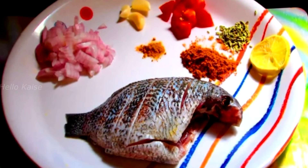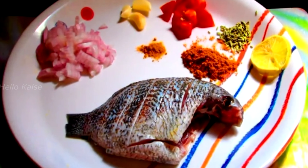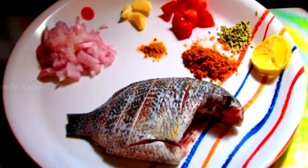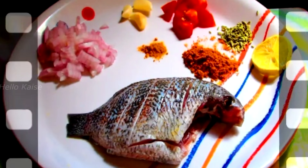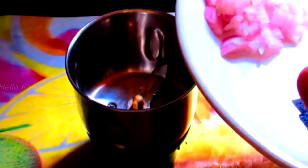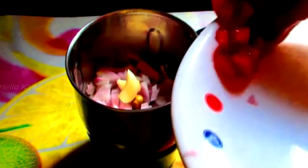To make curry meen fry, you will need one curry meen, few onions, few tomatoes, three pods of garlic, one teaspoon of sombu, a small lemon, half a teaspoon of turmeric powder, one teaspoon of chili powder, and salt as required. Grind all these ingredients into a very fine paste to make the masala.